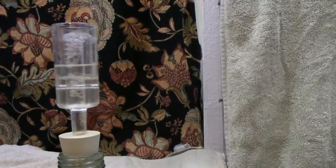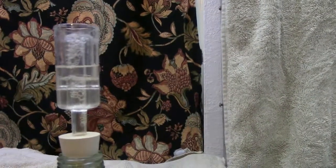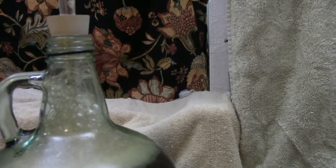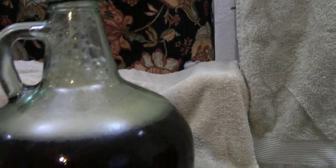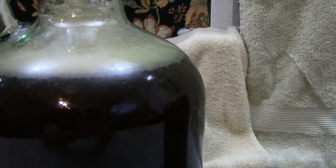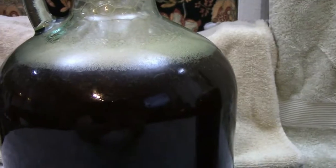The airlock on the other bottle is bubbling along very happily. This one, as you can see, is fermenting so actively that the foam is coming right up the neck and bubbles are actively going in this wine.